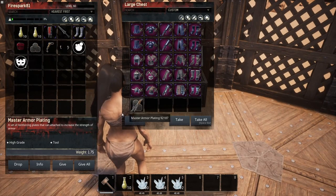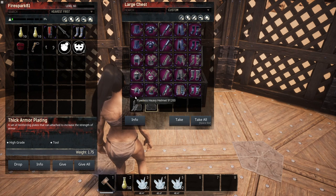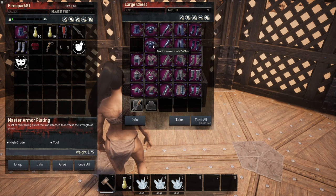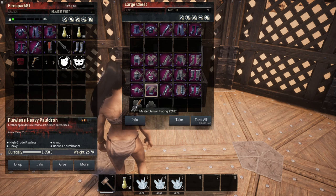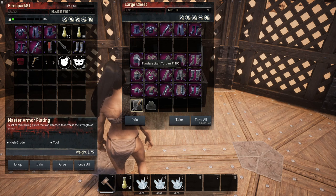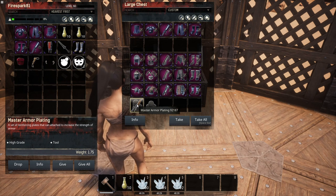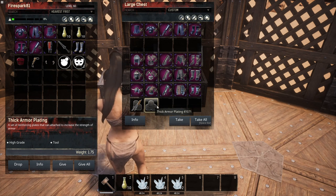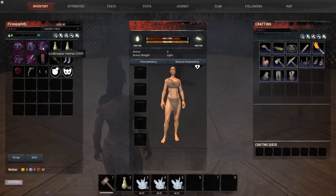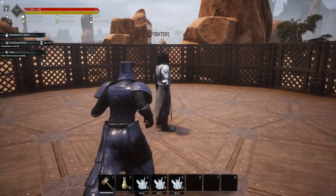We're only testing two armor kits today. For the Godbreaker we'll test both the thick armor plating and the master armor plating. For the light, medium, and heavy armor we're only going to test the master armor plating. If you want to see tests done on the thick armor plating and other options, let me know down in the comments.